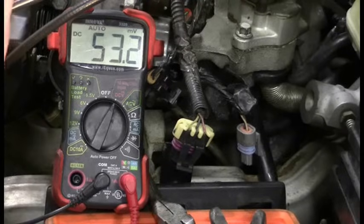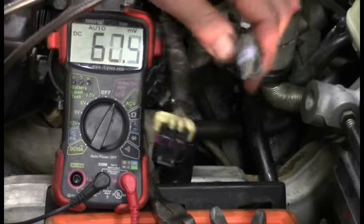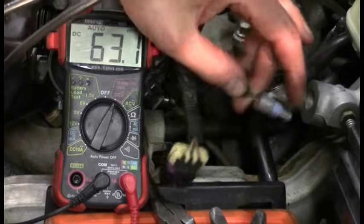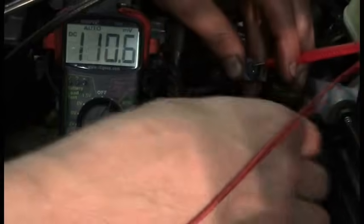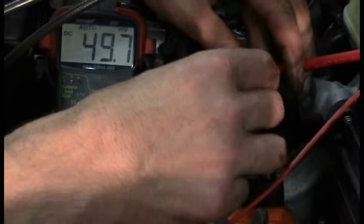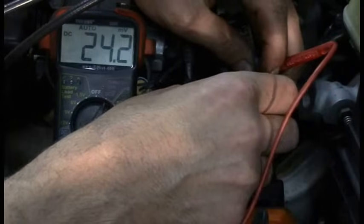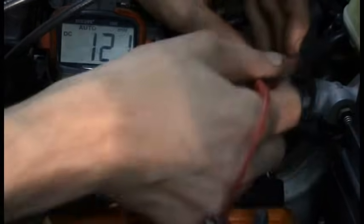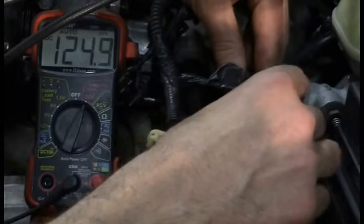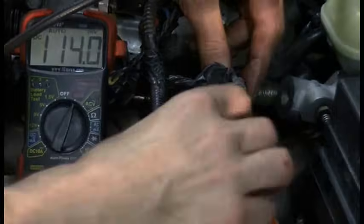We're going to do our non-scan-tool testing because this was really unexpected. The way this sensor works is through a 5-volt reference signal — very simple, two wires: a tan and a black. The tan is the signal wire. I'm looking for 5 volts, which we're not going to find. We've got 25 millivolts. I don't think it's a short to ground — I believe we're going to have an open here. I tried back-probing the connector to see if the open is in the connector, but I'm not finding 5 volts no matter what I do.